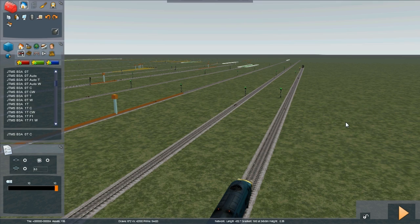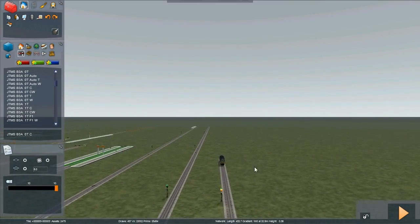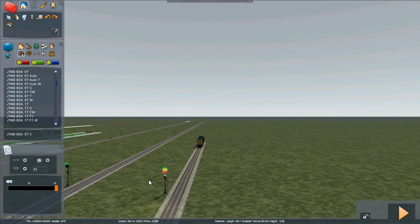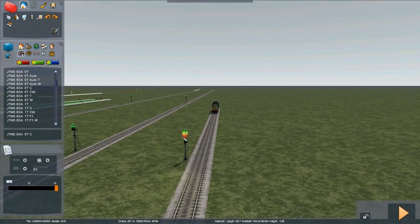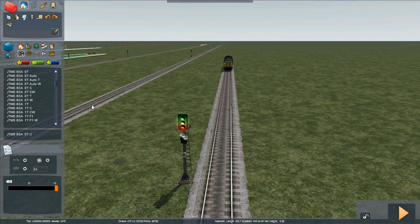TPWF train stop sensor. Here we have a train which is going to proceed down the line towards this train, which is causing this signal to be held at red. This signal also has a calling on indicator. We're going to install a train stop loop. There are two types: the large variety and the mini variety.